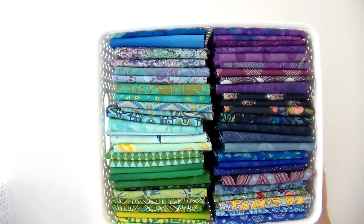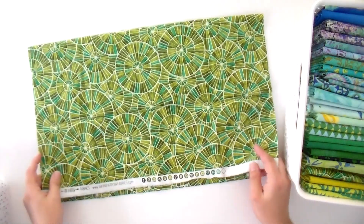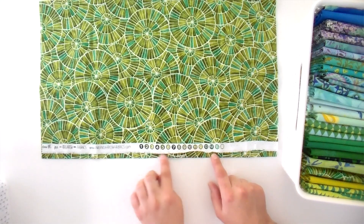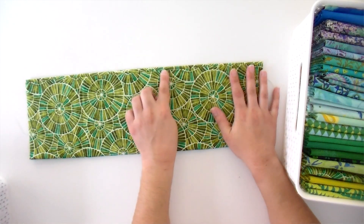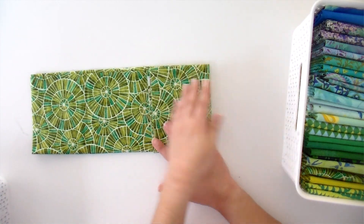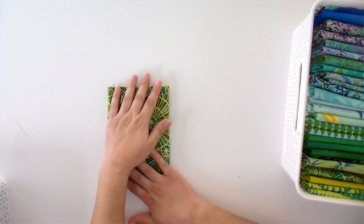I usually store my half yards in little bins as well. I fold this in half, bringing the selvedge edge down to the folded edge, making sure the selvedge is just a little bit before that folded edge so it gets tucked on the inside of the fold and won't be hanging out on the side — it'll look really neat. Then I fold it in half again, stopping just before the folded edge so we have nice, neat folds on the outside. Then I fold the raw edges from that half yard into the center on both sides, and fold it in half one more time. And there's our half yard fold, which looks really neat.